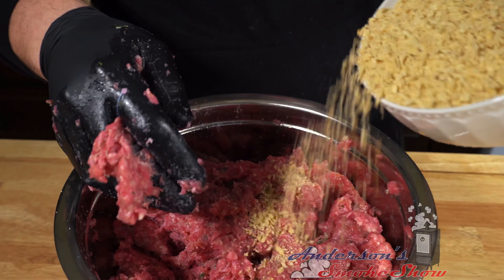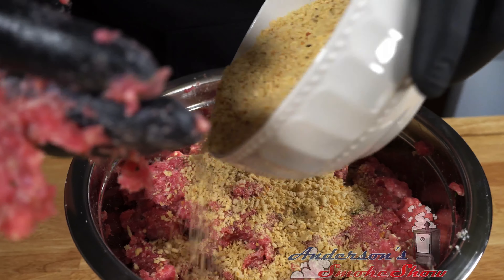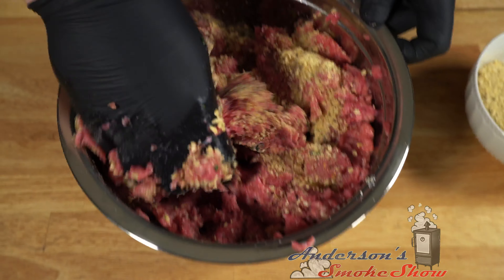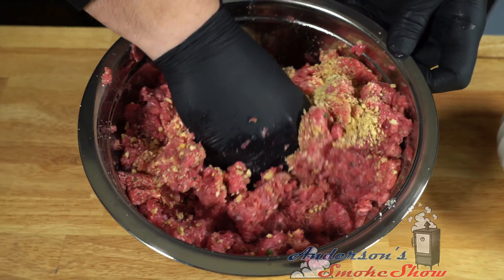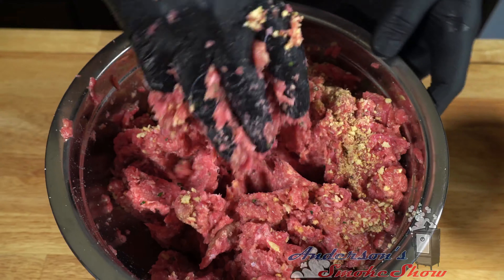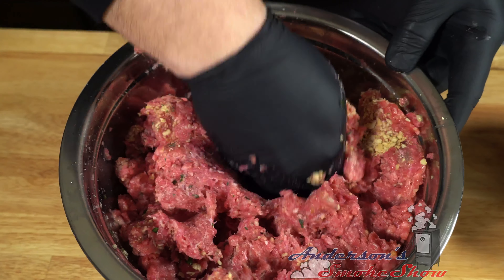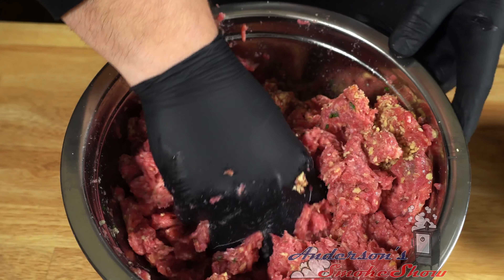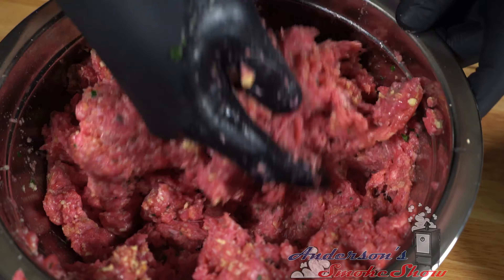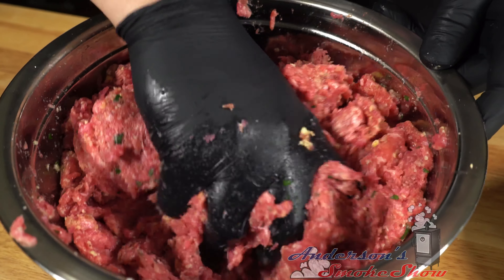I'm going to slowly start to add some of these breadcrumbs in. Now, you may need to add a little bit of water, but you never want to do it off the bat. Wait until you get all the ingredients in and see what the consistency is like. If it appears to be a little dry, add a tablespoon or two of water at a time — the last thing you want to do is make it runny.